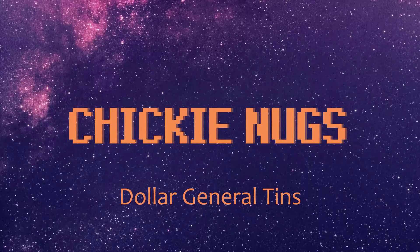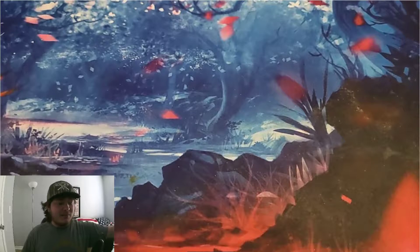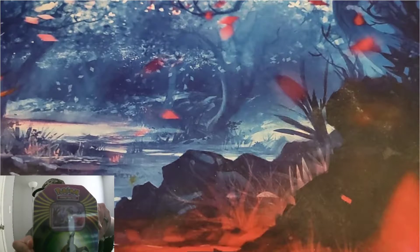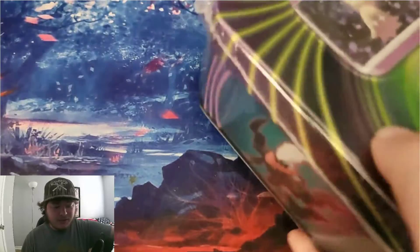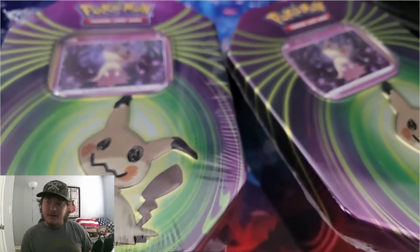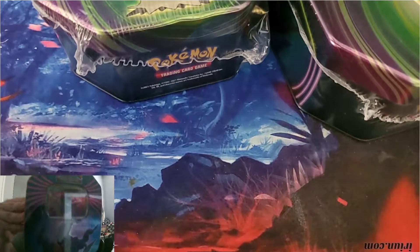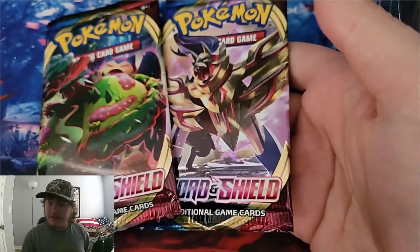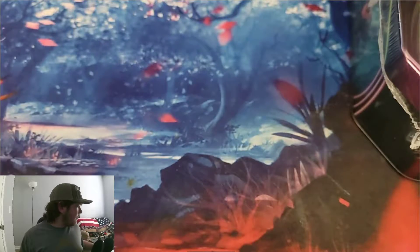I just got back from Dollar General and I found some tins. I got two Mimikyu tins — let me place them down here where you can see — and one Dark Ride tin, as well as two Sword and Shield booster packs that I got from the shelves as well.